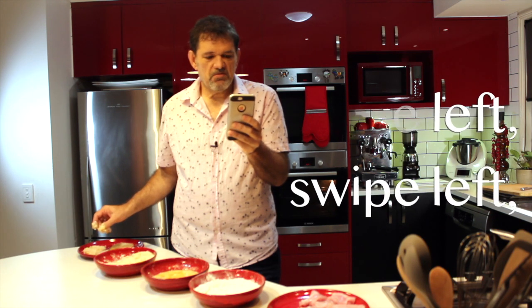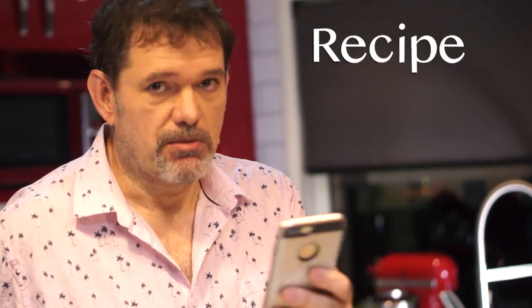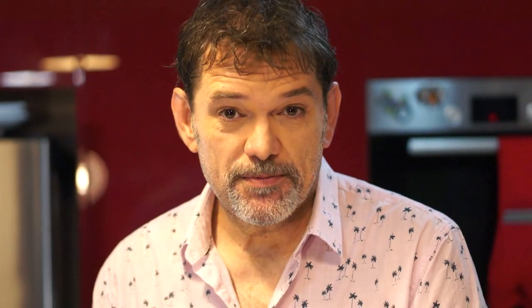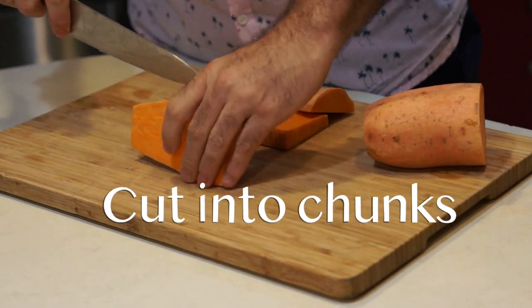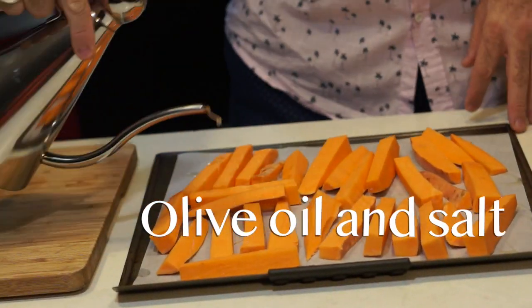I like to leave the chicken in the fridge for about 20 minutes before I fry it. Next I'm going to do some sweet potato fries to go with our burgers — just cut the sweet potato into chunks and coat with some olive oil and salt.